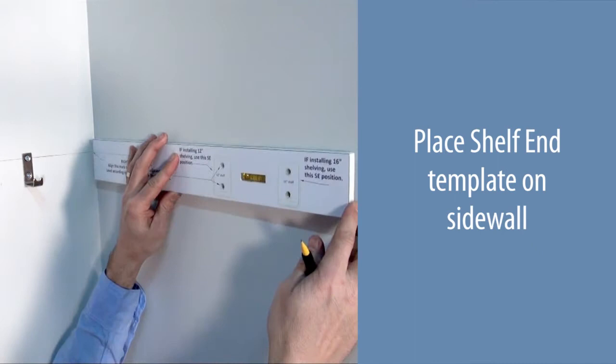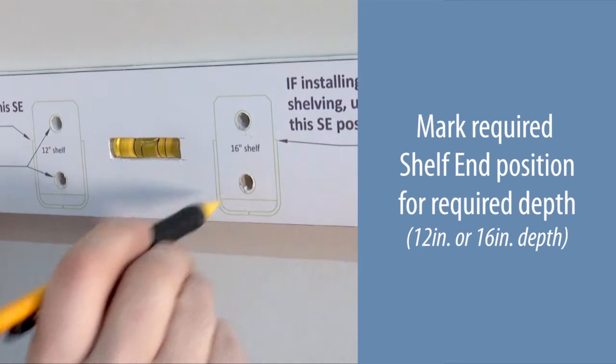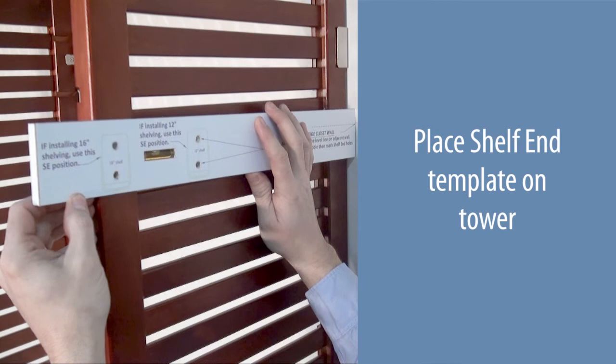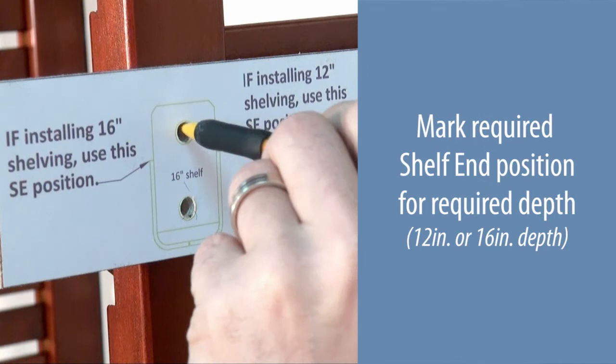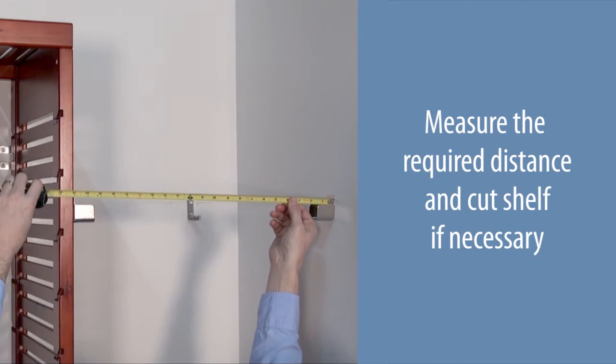Place the shelf end template onto the side wall. Position the template line with the wall line and level the template. Mark the required shelf end position for the required depth — 12 or 16 inches. Secure using number eight one and one-half inch screws. Place the shelf end template on the tower side. Position the template line with the wall line and level the template. Mark the required shelf end position for the required depth — 12 or 16 inches. Secure using number eight three-quarter inch screws.